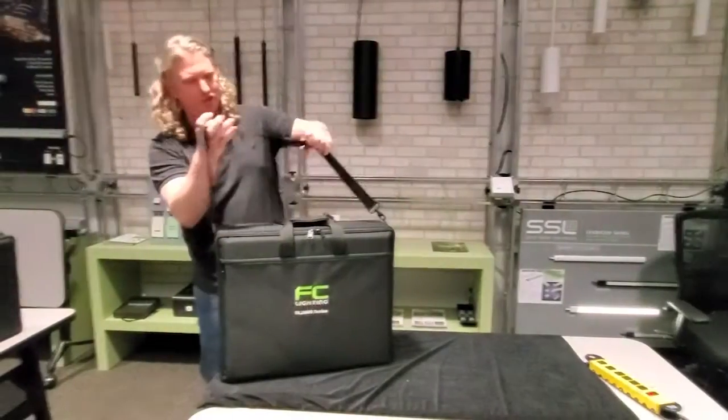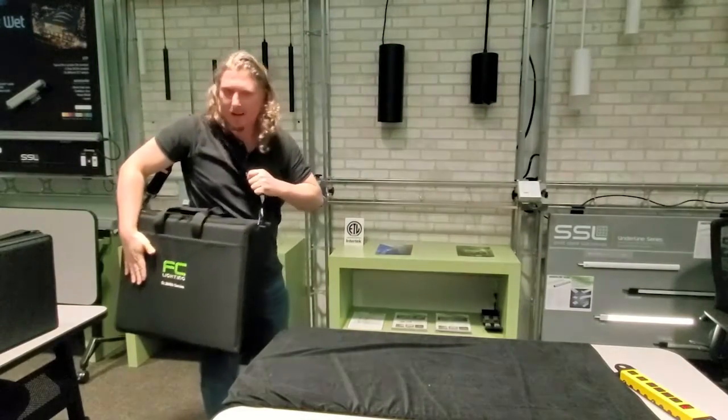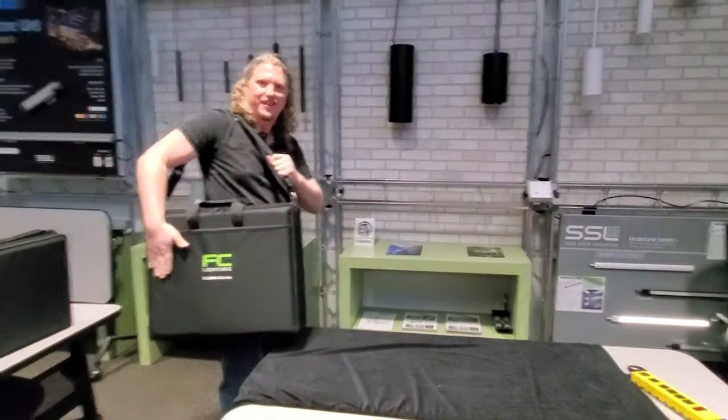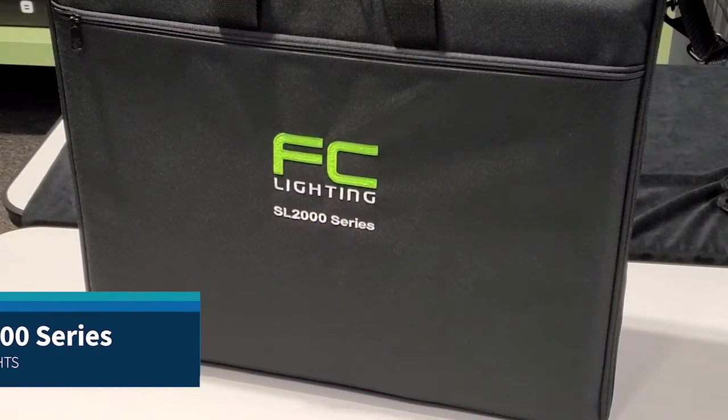It's got this nice shoulder strap and nice technical fabric — it's very fashionable. I'm going to go sell some now.